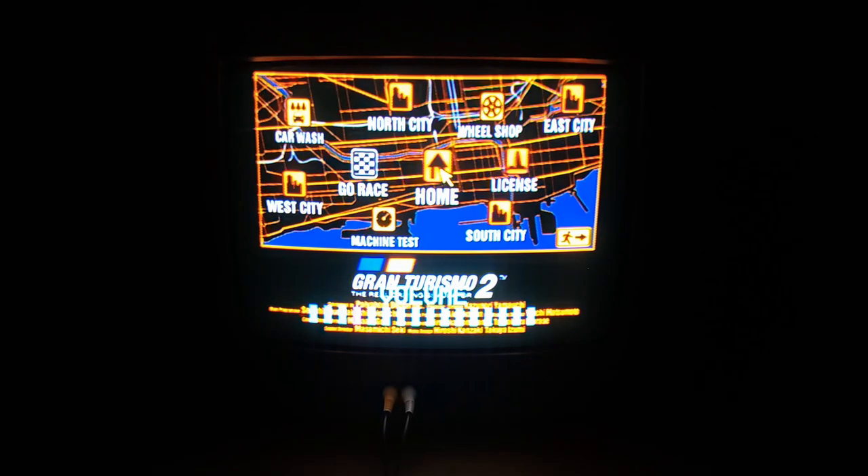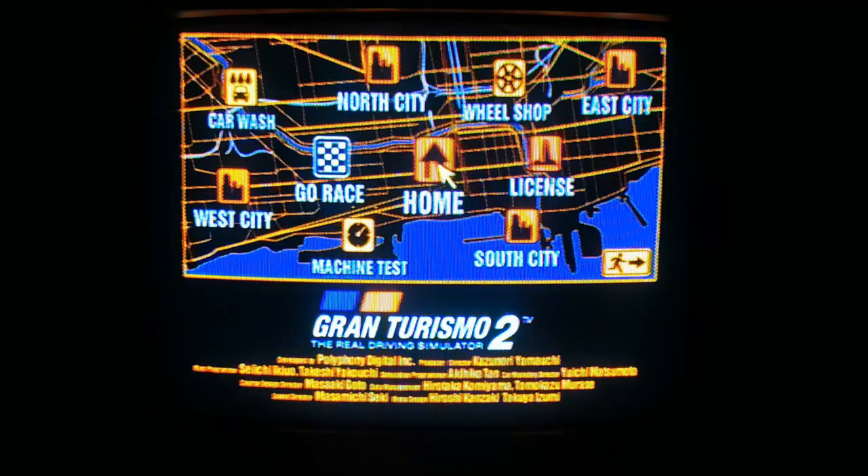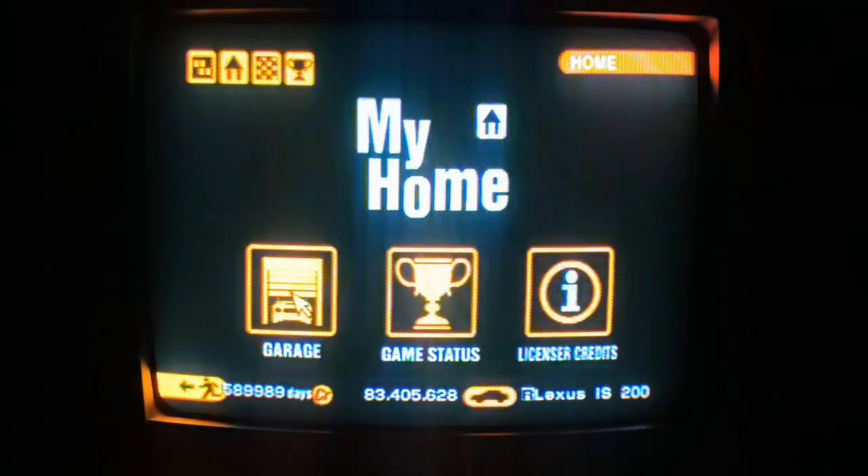Looks good. There's a bit of a dot crawl. Looks better than RF, of course.